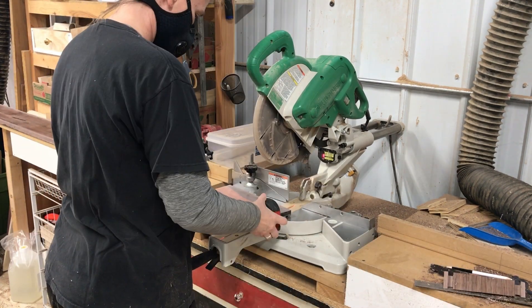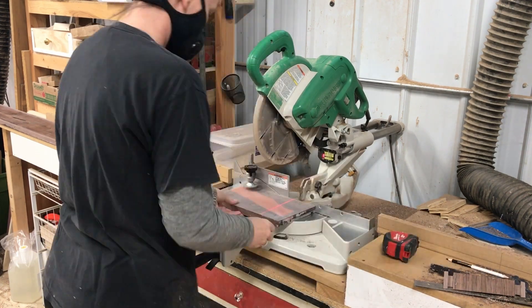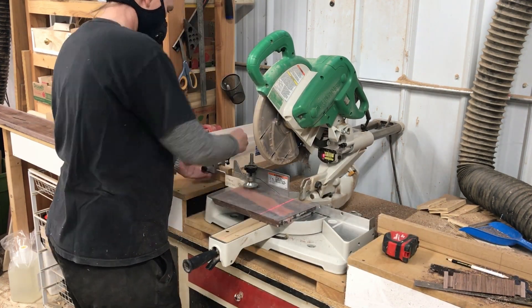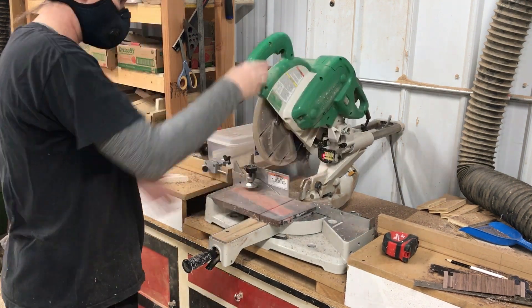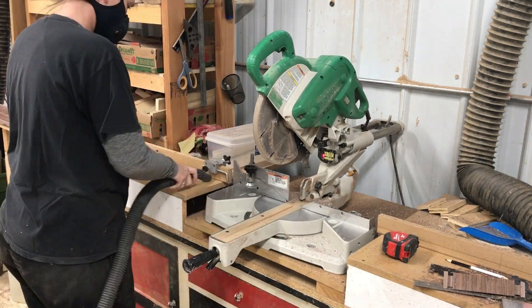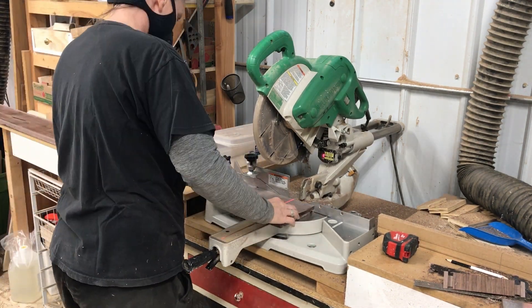The total depth of the mantle from front to wall is going to be eight inches. I set up a setup block before making this cut so that when I put the second piece on, I can reference it off the angled miter joint and both pieces will be exactly the same length.